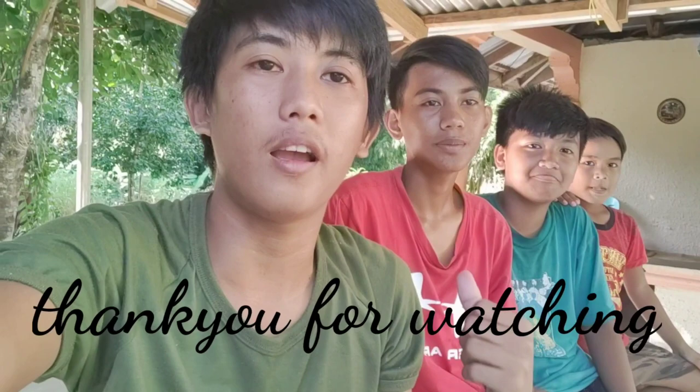So I hope na patuloy pa rin kayo sumuporta sa amin.